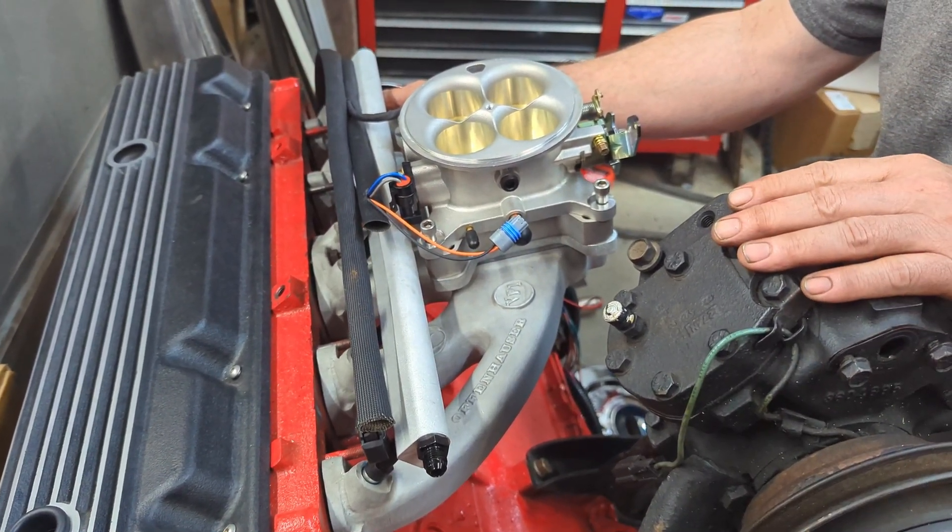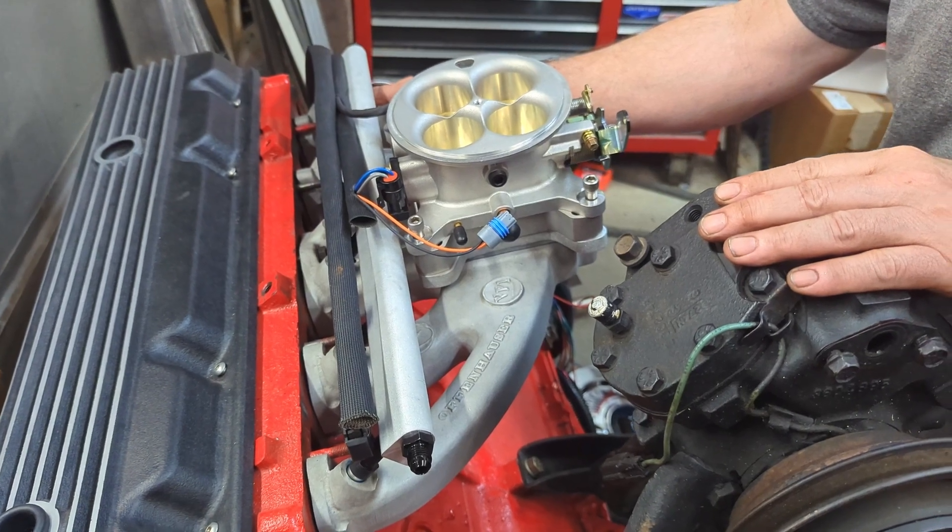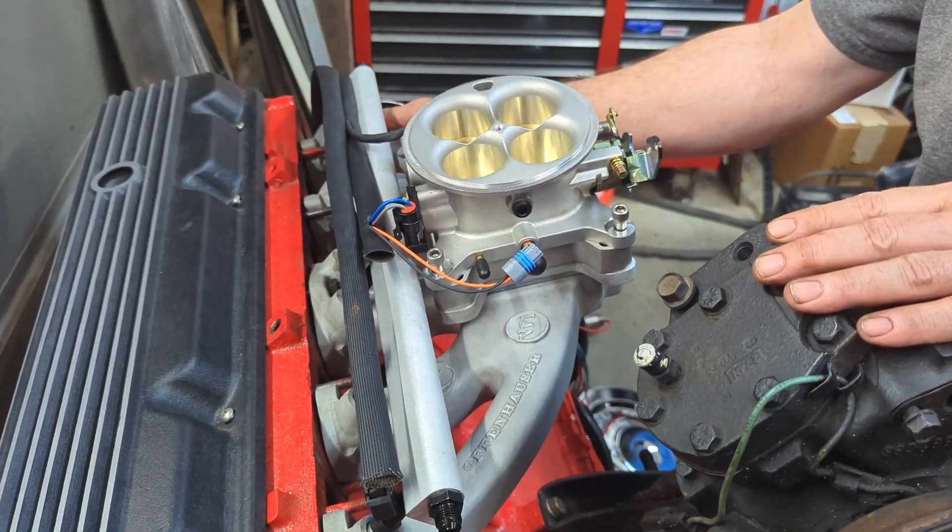It's on a D-150 — that's what Warhammer is. A little short bed truck with a slant 6 and a 4-speed in it.